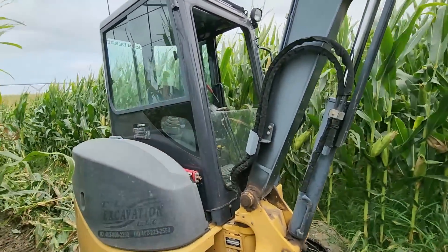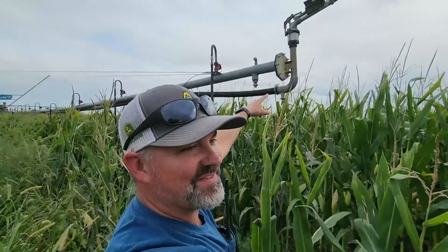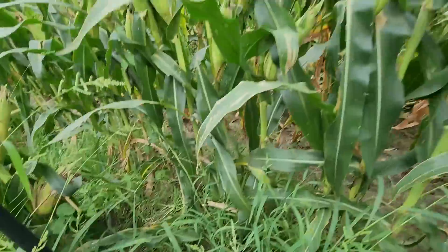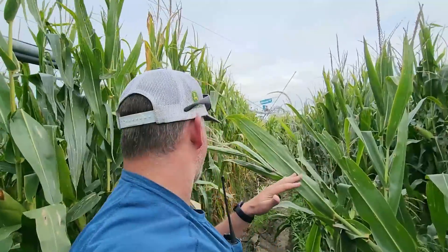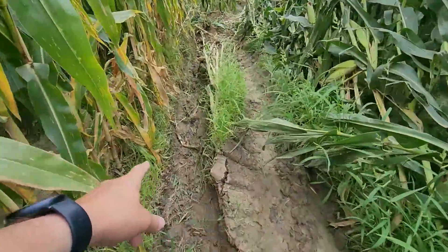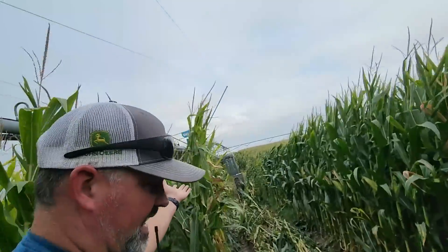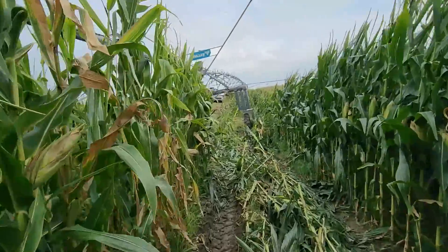Wow, look how tall you guys are. I didn't realize this end gun — this tower, which is usually about 17 feet in the air — dips down this low in the corn stalks. That is a low sprinkler head, low pressure irrigation. I think I could have done this job with just the shovel — I probably wouldn't have had to bring the excavator out here — but we didn't know. I didn't know if we were going to have a GPS issue. This is a GPS swing arm, not cable buried.